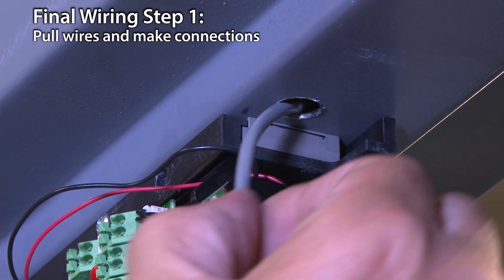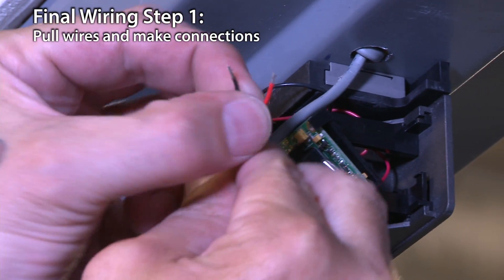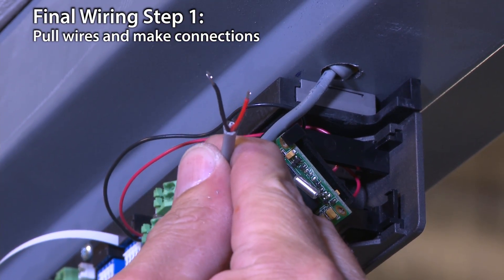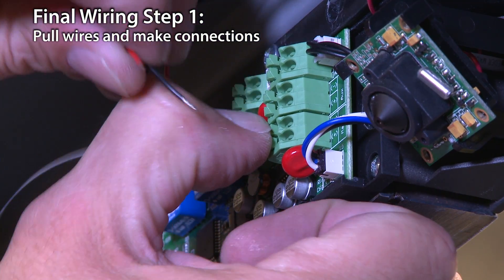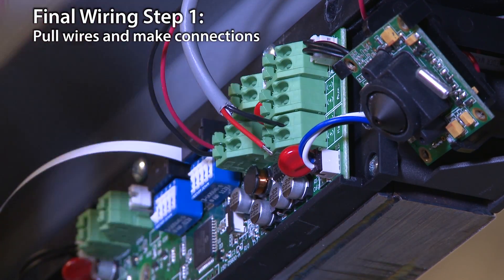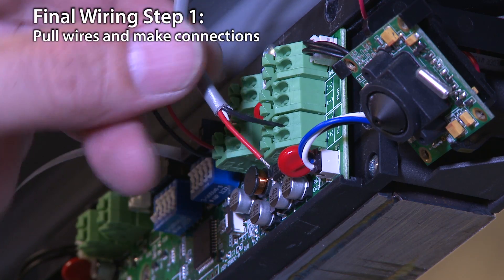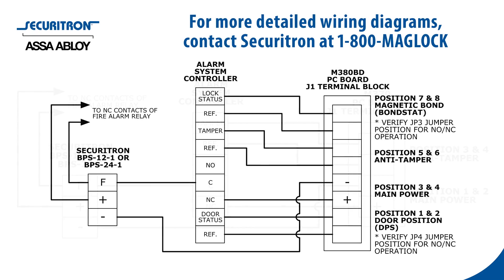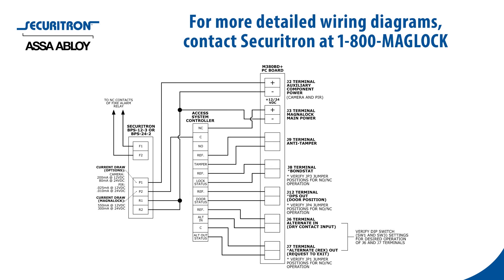Pull wiring through the wire feed holes drilled in the frame. Make connections to the terminal strips on the control board. You may need to strip the wires before feeding into the terminal block. All connections to the terminal blocks may be made by pressing the locking mechanism, inserting the stripped wire into the terminal recess, and releasing to lock the wire in place. For more detailed wiring diagrams, contact Securitron Tech Support at 1-800-MAG-LOCK.